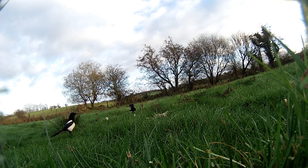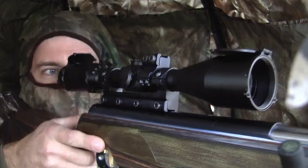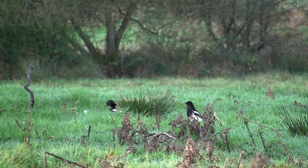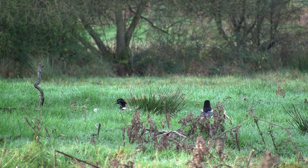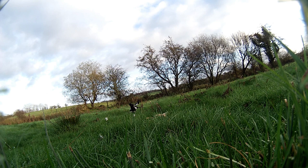Finally the birds seemed to be coming down and staying down long enough for me to get both the camera and the rifle on them, though they were quite agitated at the sight of the decoy magpie. My patience paid off and I put the first bird in the bag with a shot to the back of the head.